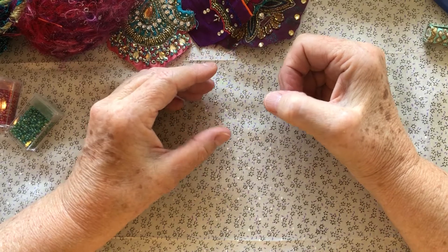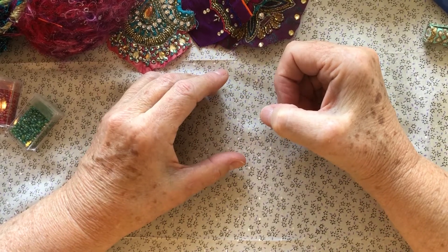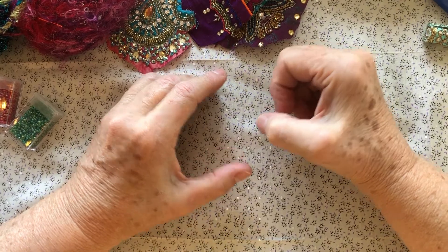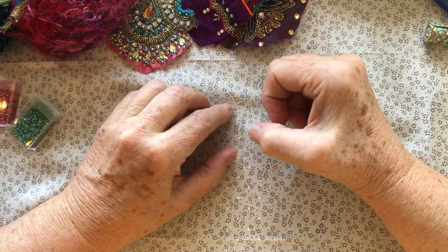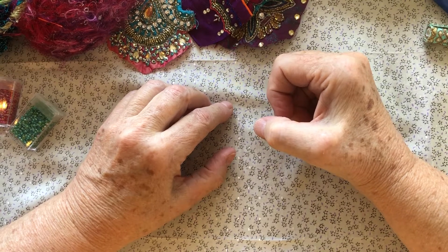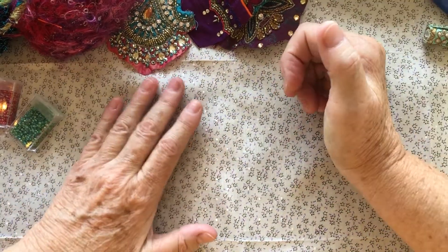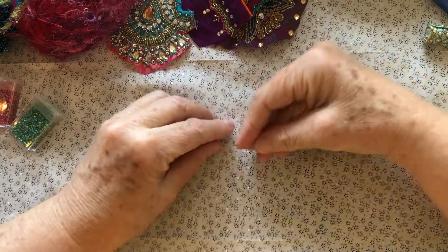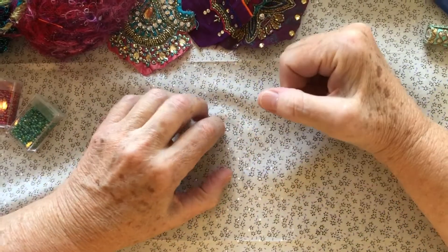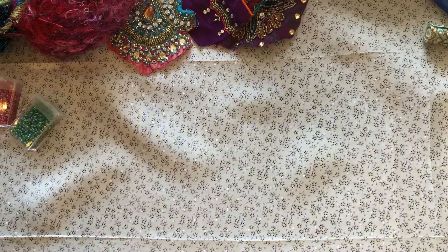Good morning, welcome to Rainy Day Gypsy. This is Sally, and this is my very first tutorial. Of course I have Sheila here, and she just told me I'm so nervous — thanks a lot, Sheila! Anyway, if you're ready for a lot of giggling and goofing off, hang in here because we're going to start doing a little boho bead tutorial.